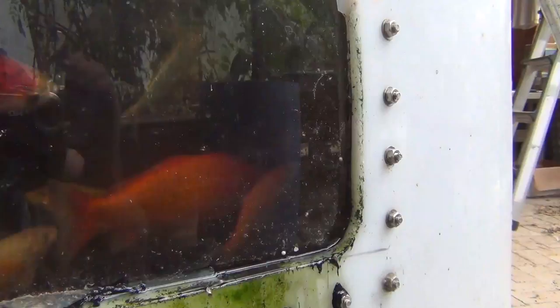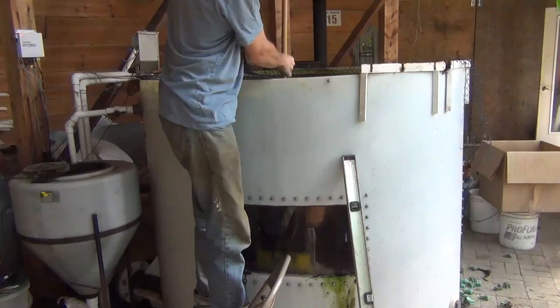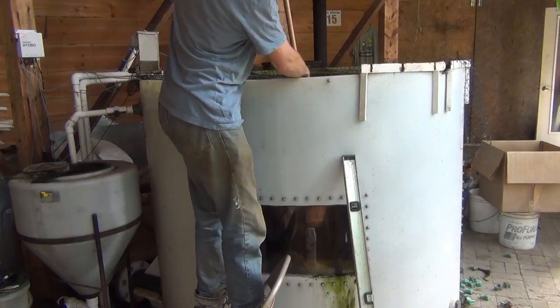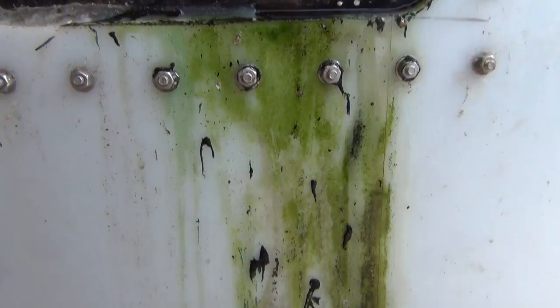When this first started leaking, I didn't pay much attention to it and sort of let the tank heal itself — the algae that was in the tank would basically reseal the cracks. But then every time I cleaned off the windows, I think the pressure against the window would reopen the wound, and now the bulge in this is just too much. I'm estimating I'm losing 5 to 10 gallons a day out of this now, so it's due to get repaired.